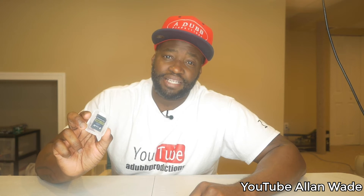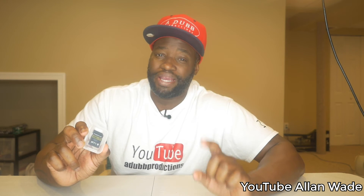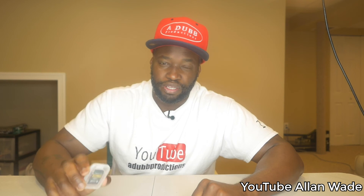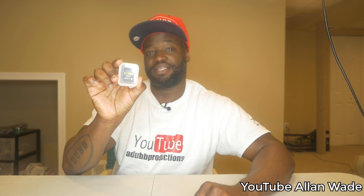Check me out at youtube.com/adubproductions and also youtube.com/AlanWade — subscribe to both channels. I'll keep making these reviews even on bad products, so retailers beware: your product better be on point or I'm going to trash it. This one though is a great product — see you guys next time.